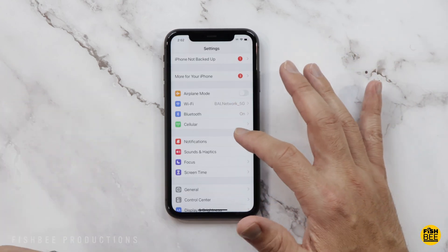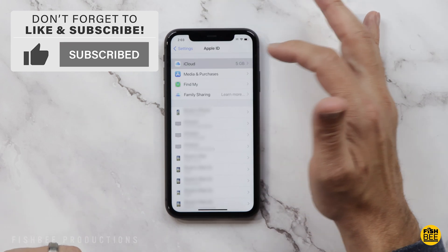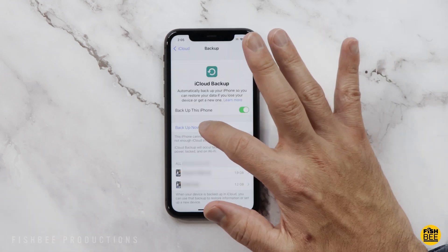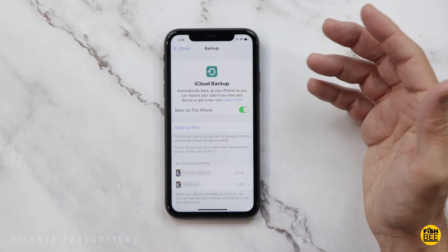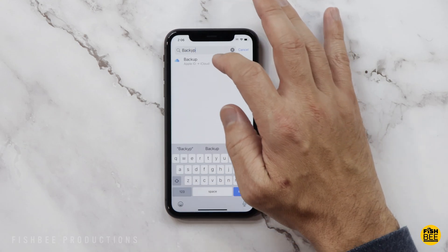Before you reset anything, go into Settings and then go down to where it says iCloud. Go into Manage Account Storage where it says Backups, then tap Backup Now and it gives you a progress bar. It may take a while depending on how much stuff you have to back up. You can also get to the same place by typing 'backup' in Settings.